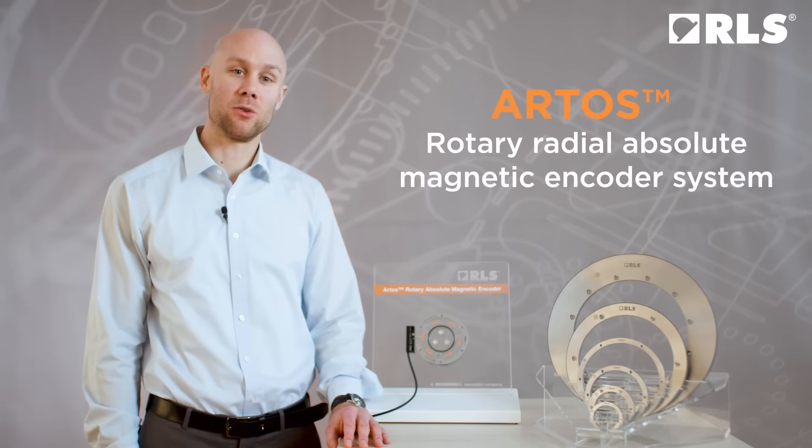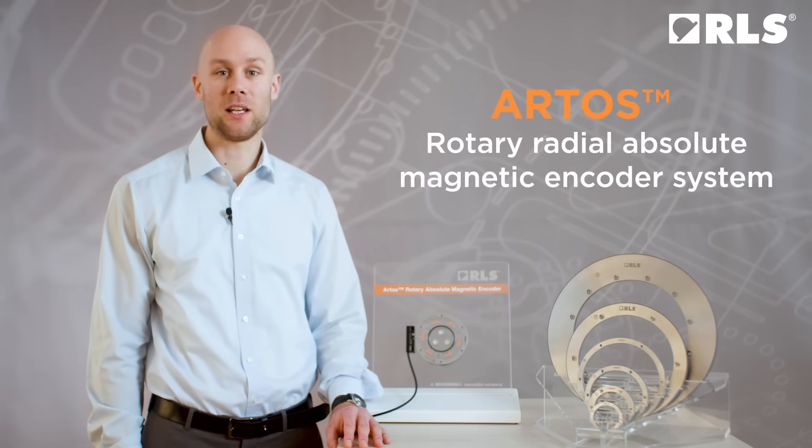Hi, I'm Dominik Zbogar from RLS and I'm a product manager for linear and rotary absolute encoders. I'm excited to introduce you to the latest innovation from RLS, the Artus Rotary Radial Absolute Magnetic Encoder System.